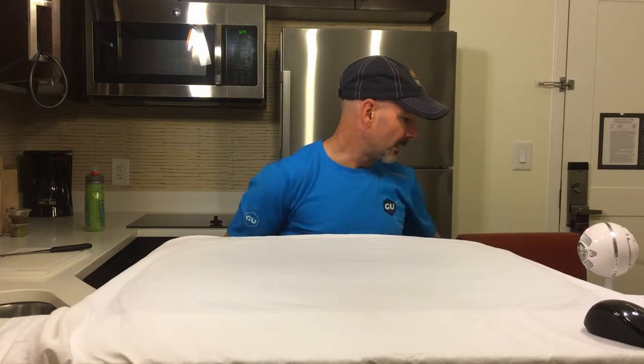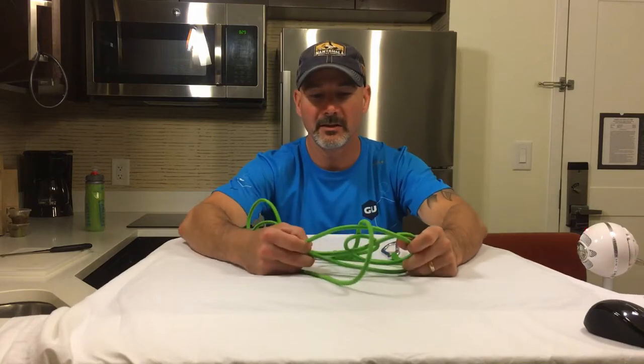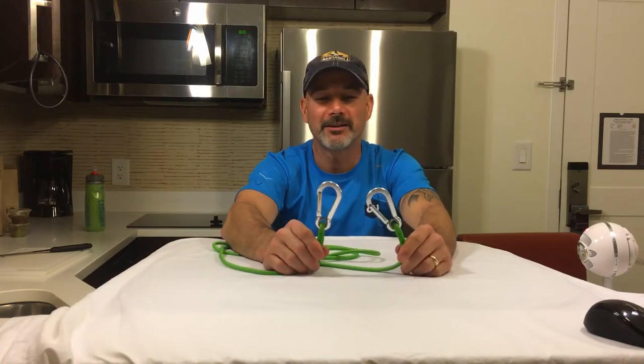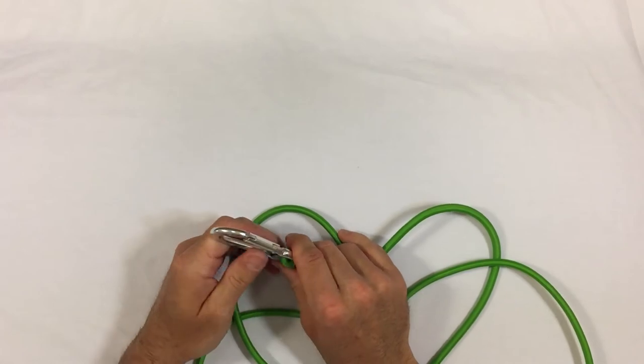Another tool you'll see teams using is a lanyard or tether. This is used to tow your partner. As a two-person team, the tether has hooks on each end and is stretchy — the idea is that one teammate is hooked to each end so the faster person can pull the slower person.